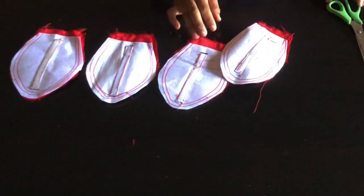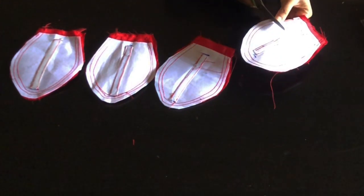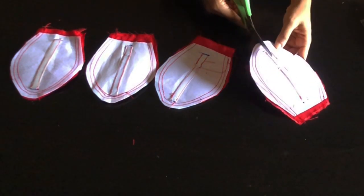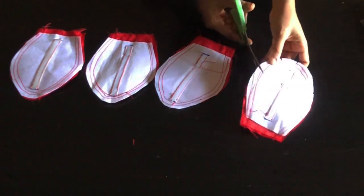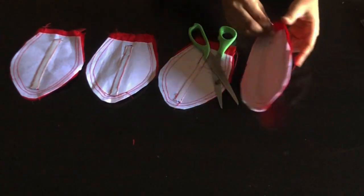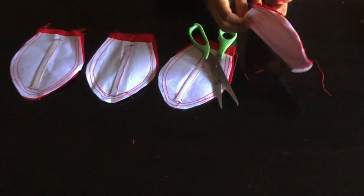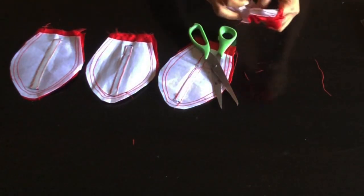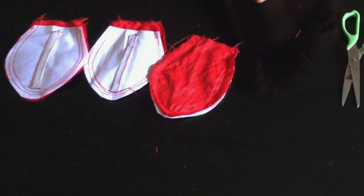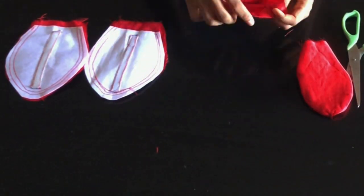I'm done sewing and this is what I have. I'll notch it all around as mentioned — the reason for notching is so the edge will not be bulky, or you can just trim it out a little. After trimming, I'll turn it to the right side. While turning this it might be quite difficult because of the boning at the center, so do it gradually. I've turned this one and this is what I have.